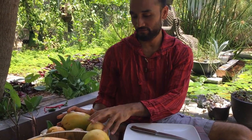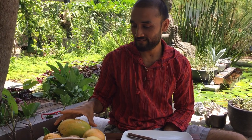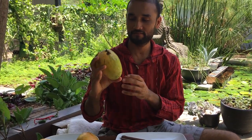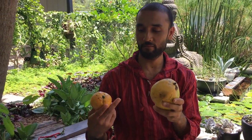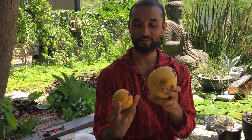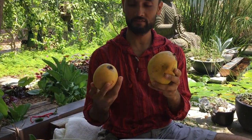Hi friends, back again for more mango tasting videos. This time we have four different mangoes to taste. The first one is Pineapple Pleasure — it's a very big mango. Its competition is Pina Colada, which is really small but very strong in flavor. We also have a mango called Diamond.